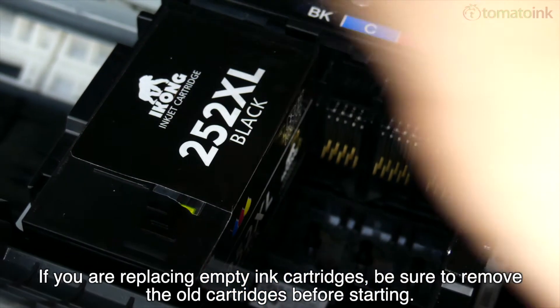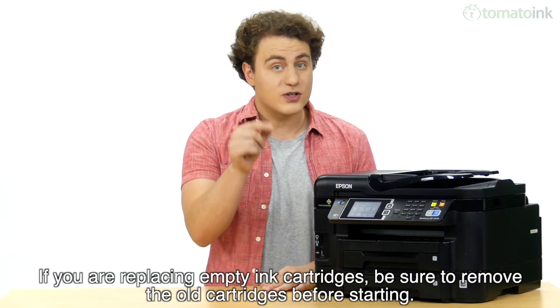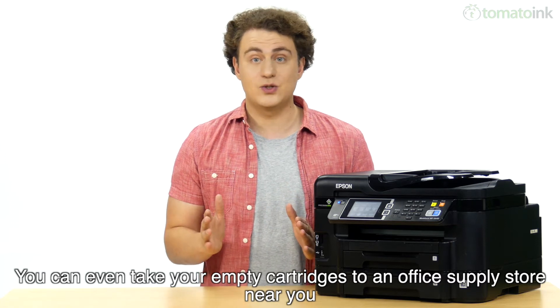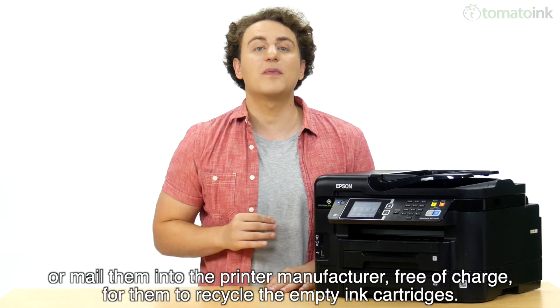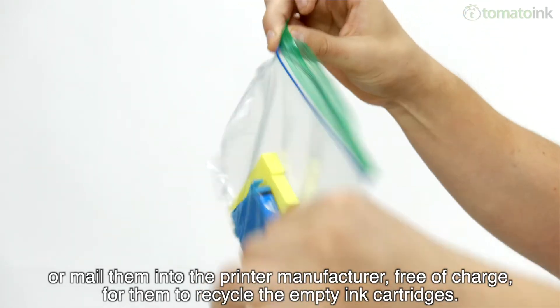If you are replacing empty ink cartridges, be sure to remove the old cartridges before starting. You can even take your empty cartridges to an office supply store near you or mail them into the printer manufacturer free of charge for them to recycle the empty ink cartridges.